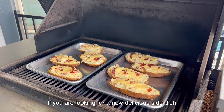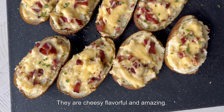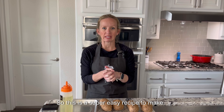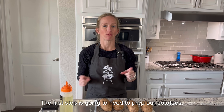If you are looking for a new delicious side dish to mix up your usual dinner routine, you've got to try these twice smoked potatoes. They are cheesy, flavorful, and amazing. This is a super easy recipe to make — it's great for beginners and busy families alike. Let's get going. The first step is going to be to prep our potatoes.